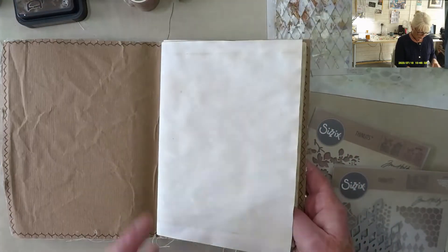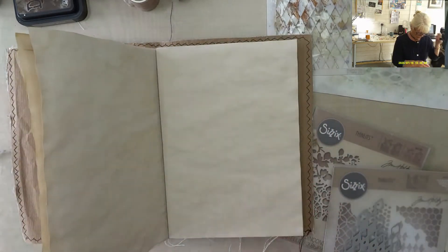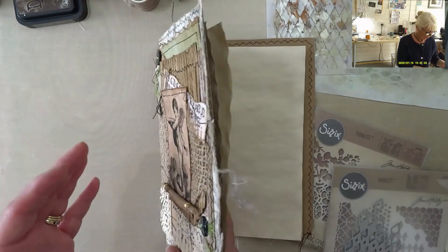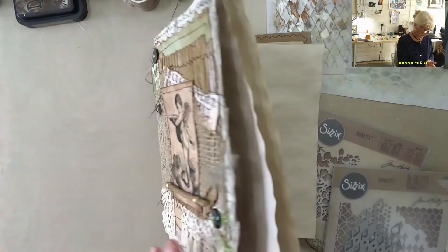Today I am desperately trying to get ahead with the videos because it's my birthday and I've got quite a few things on this week. So I'm trying to get ahead. So a simple page layout — I'm going to do it across two pages.